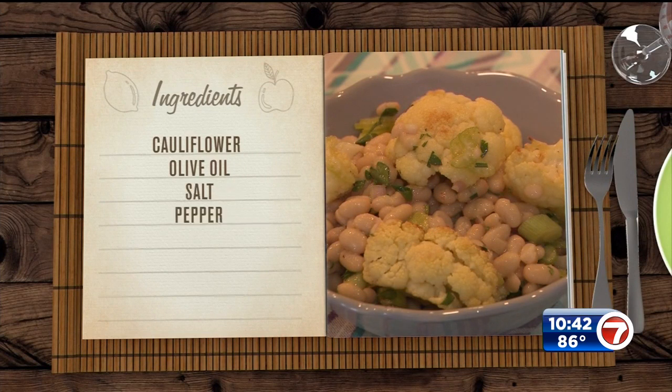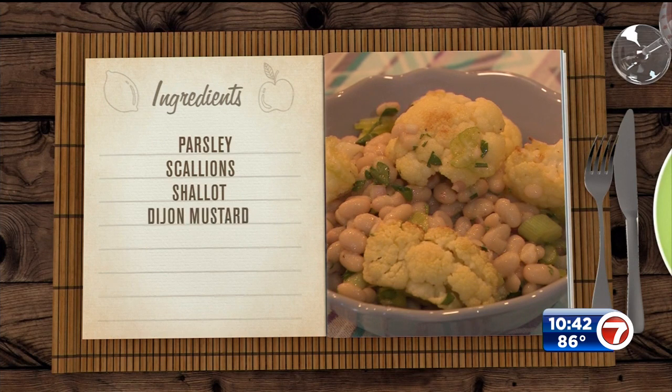For this one you're gonna need cauliflower, some olive oil, salt and pepper, a couple of cans of white beans, celery, parsley, and scallions. Then for the dressing: a shallot, some Dijon mustard, lemon juice, and red wine vinegar.